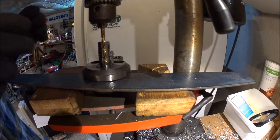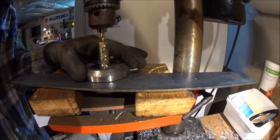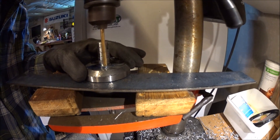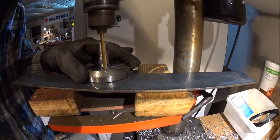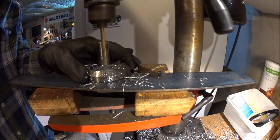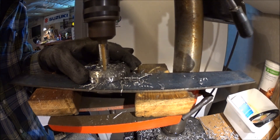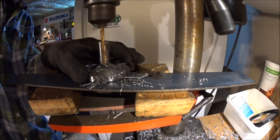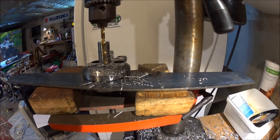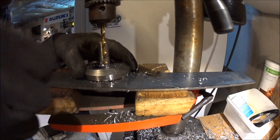Back with a new sharp drill bit and some cutting fluid, because the crank material is harder than I anticipated and the drill quickly got dull. That's the first pilot hole done, and I'll just move on to the second one at the punch mark.